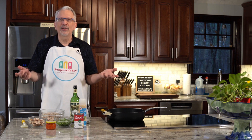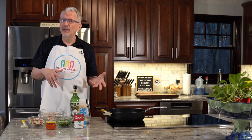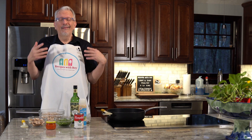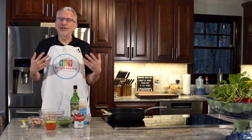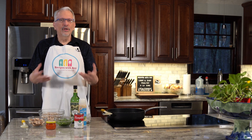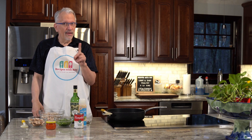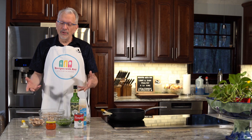You can use whatever poultry you want. You don't have to use turkey or chicken — you can also use tuna. I hate to say it because if you've been watching this channel you know I'm not a fan of seafood, but if you wanted to you could replace the poultry with tuna.